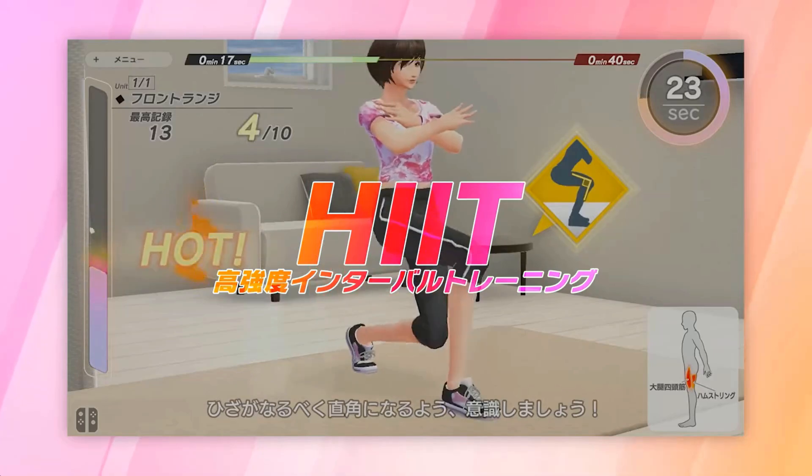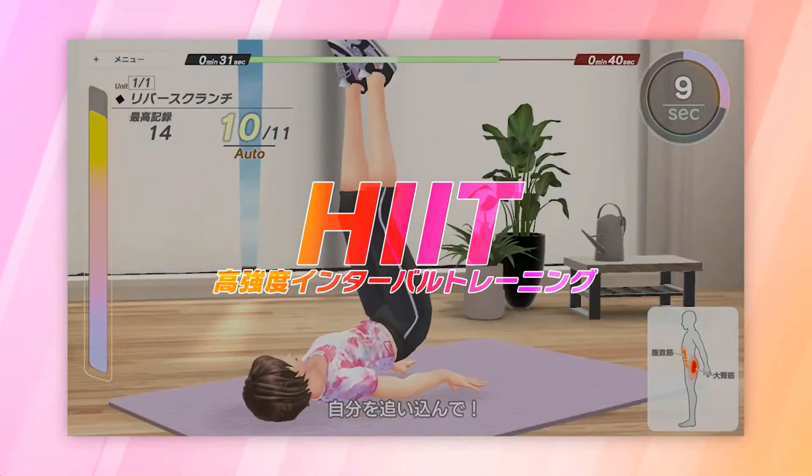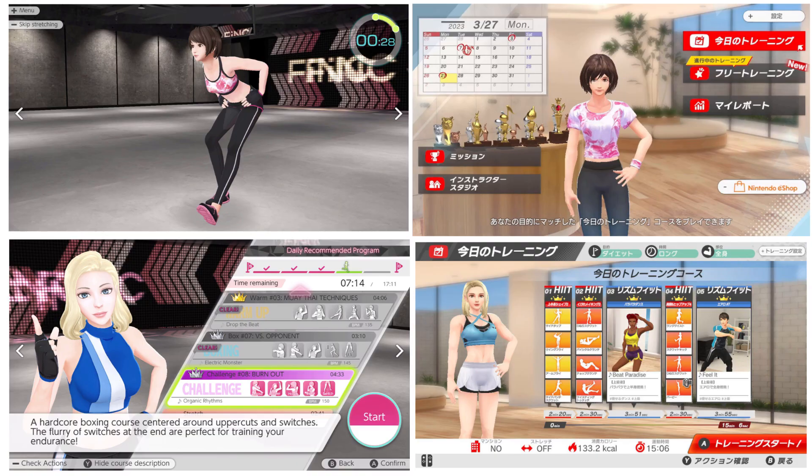I also think there may be some returning instructors from Knockout Home Fitness. These two ladies look very similar to characters in that game, so that's neat if it's true.